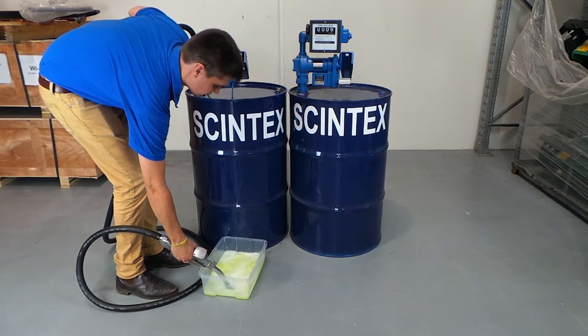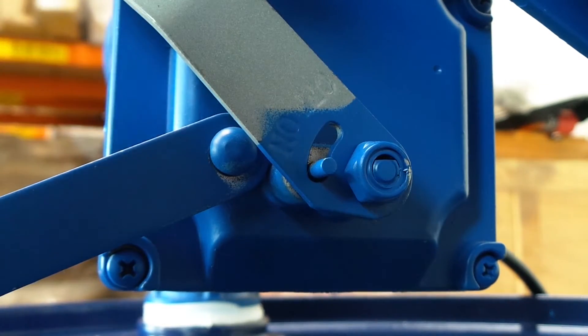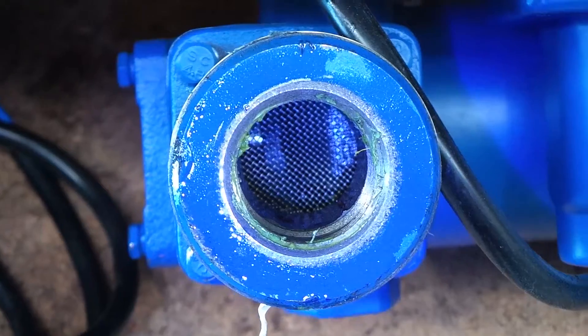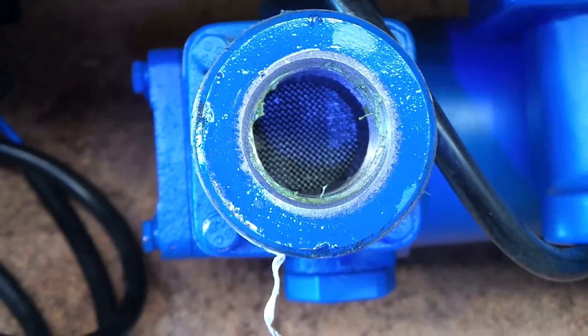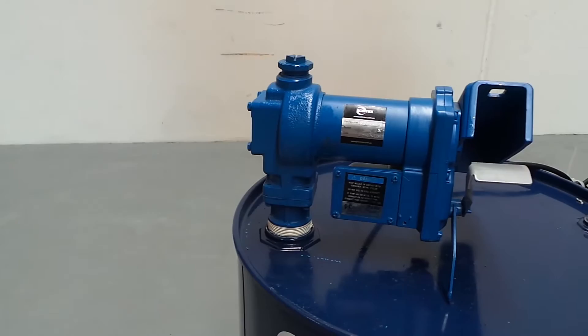Both options run at a flow rate of up to 75 litres per minute. For additional safety the pump also has an integrated on/off switch, a built-in strainer and thermal overload protection. All of these features help to ensure that the pump is long lasting and durable.